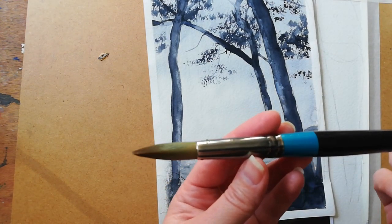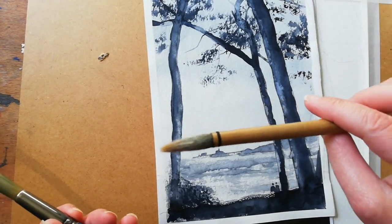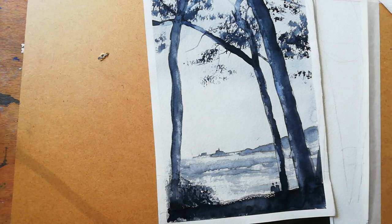I'm using a Daler-Rowney Aquafine number 18, or you can use a Chinese brush because that holds a lot of water. Have everything ready: tissue, wax, and water.